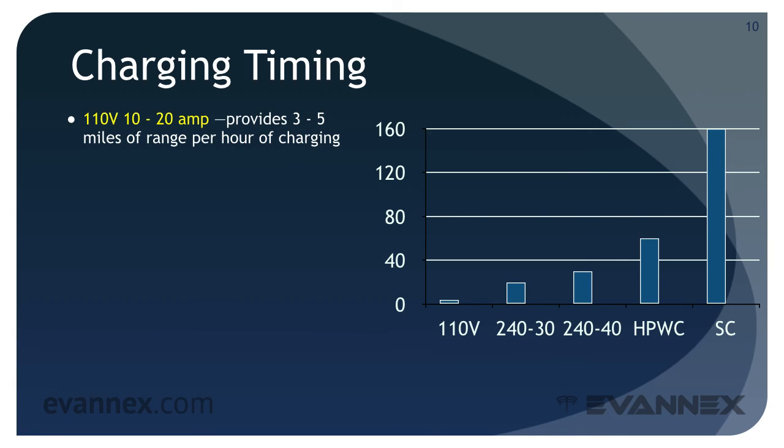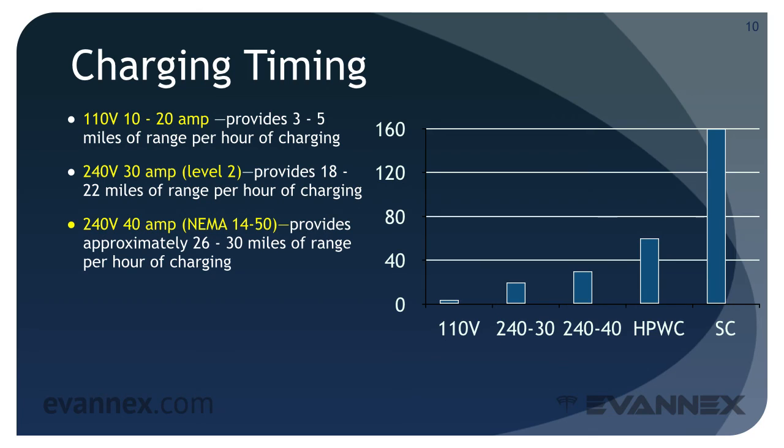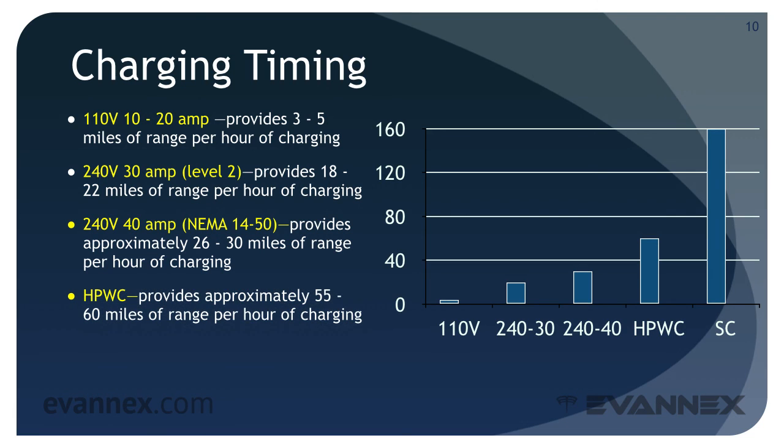For 110-volt, 10 to 20 amp circuits, you get about three to five miles of range per hour of charging — that is painfully slow. A 240V 30-amp Level 2 circuit provides 18 to 22 miles of range per hour. A 240V 40-amp NEMA 14-50 provides about 26 to 30 miles of range per hour. A High Power Wall Connector, the HPWC, provides approximately 55 to 60 miles of range per hour. And the monster — the Tesla Supercharger — provides 150 to 170 miles of range in just 20 minutes.